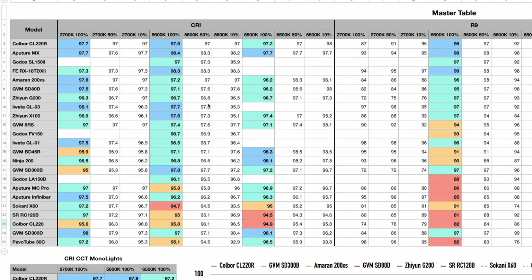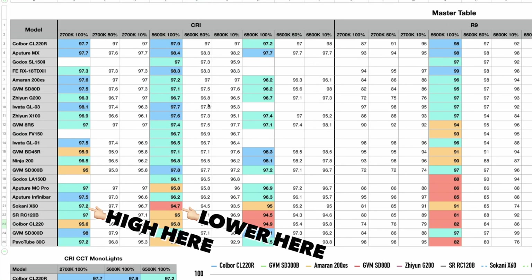Let's say a manufacturer says that their light has up to a CRI of 96. What does 'up to' mean? Especially if you have a CCT light — one that can adjust your white balance — your CRI might be very low down at 2700K, very low at 6500K, and then 97 when you're around 5600K. Or, oddly enough, some lights had a high CRI at 6500 and low at 5600, which is bizarre and kind of the opposite of what you need for the most part.